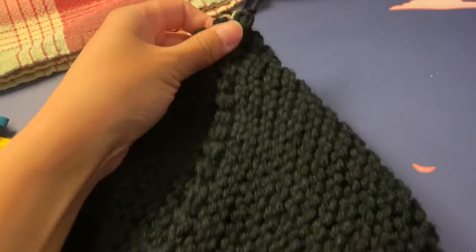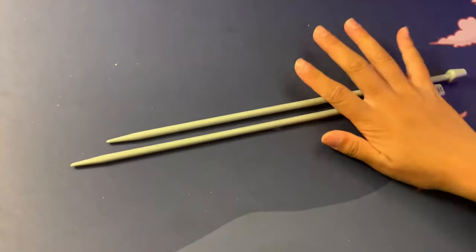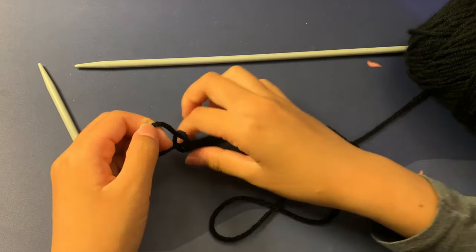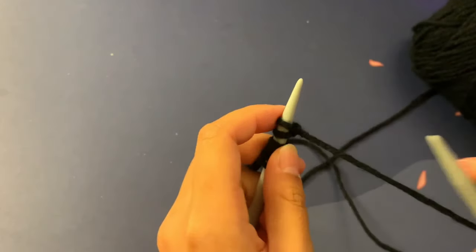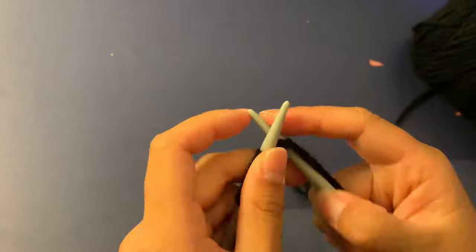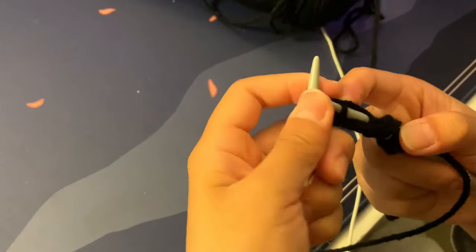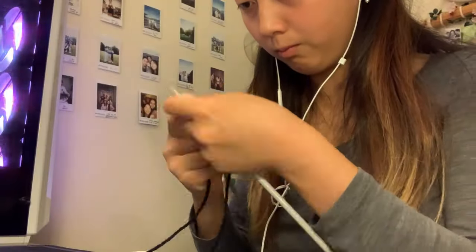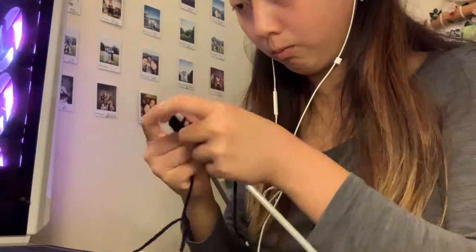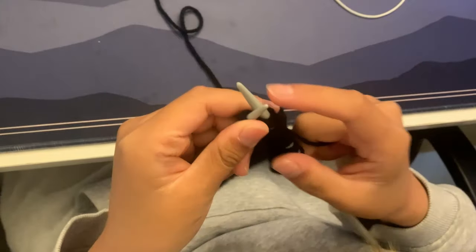Up to this point the process is pretty similar to my cat beanie — we just took a rectangle and stitched it up to make the beanie shape — but instead of cat ears, we're making bunny ears. Now we start on the first ear. I'm casting on about 12 stitches; this number determines the width of your bunny ear, and when we knit the rows we'll be making the length. I chose 12 stitches — the perfect amount, not too skinny but not too wide — and then continued knitting rows to elongate the ear.